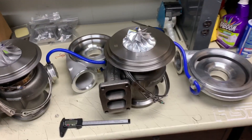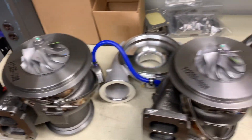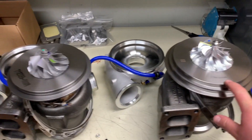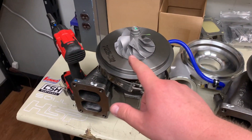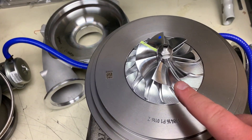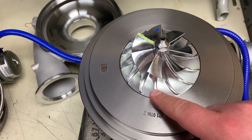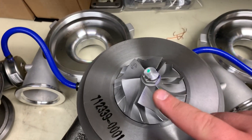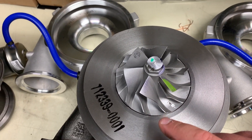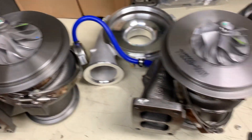This is where we're really going to see the differences. We have Borg Warner, Garrett one, and Garrett two. Right off the bat, you can see the Borg Warner is using a billet wheel versus a compressor wheel that's cast on both of the other units. You'll also notice this is a seven-blade compressor wheel - a seven plus seven - it has seven full blades and seven half blades. Both of the Garrett units are six plus six: six full blades and six half blades, called the six-by-six.